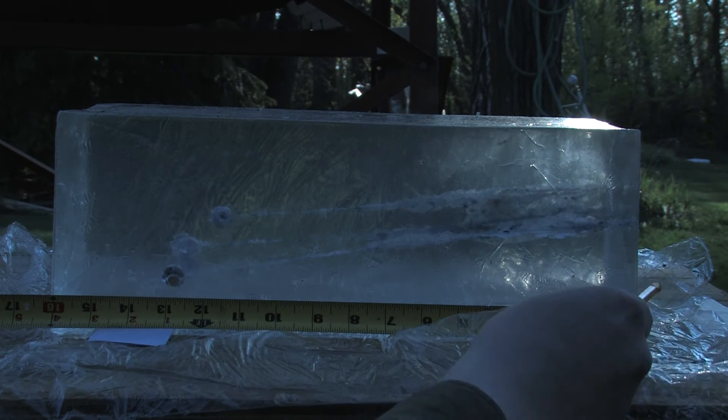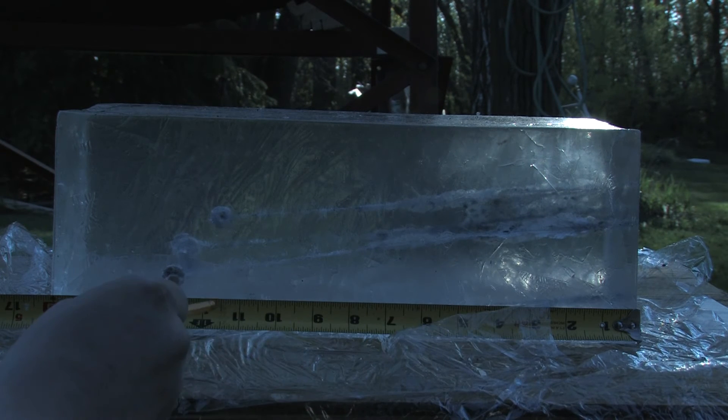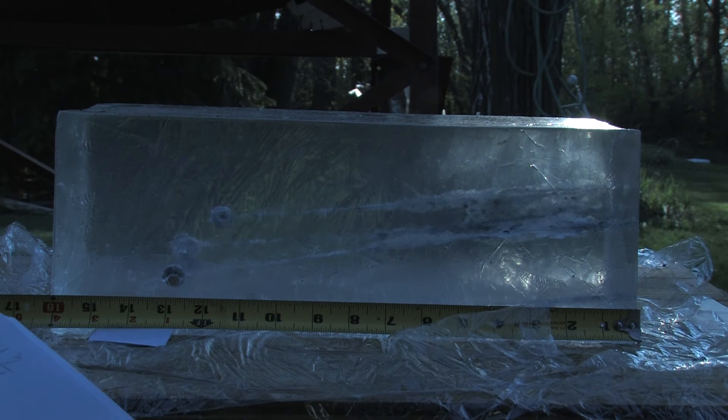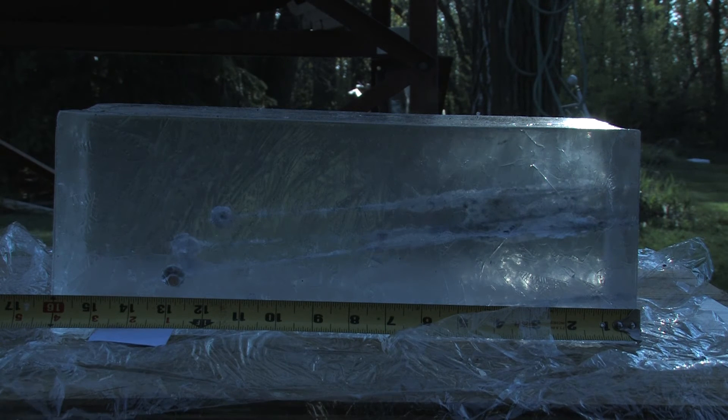Penetration: the first one I shot low, and it skimmed along the bottom of the block, affecting performance — came in as a failure at 11 inches. One came in at 12. Two of them virtually at the same spot, 12 and 7 eighths, and the furthest one managed to eke out 13 and a quarter inches.